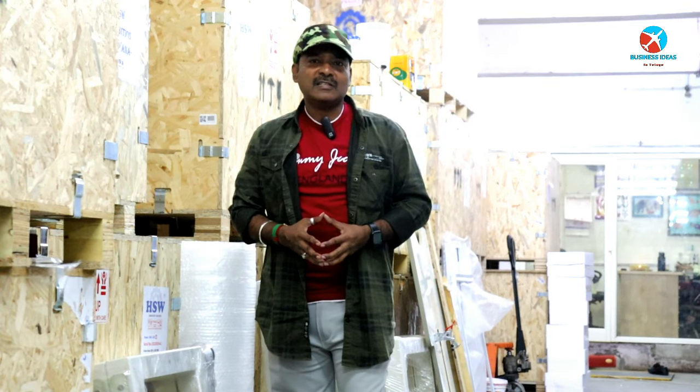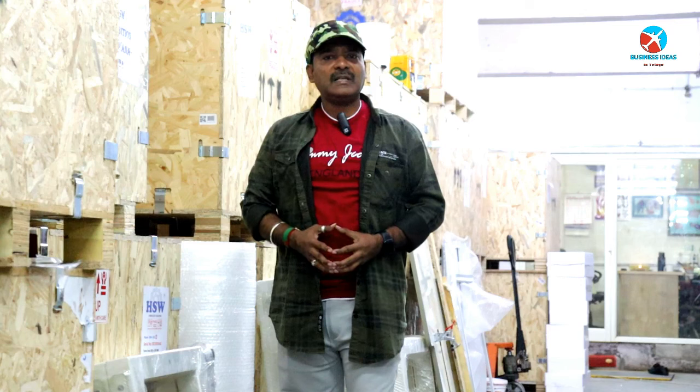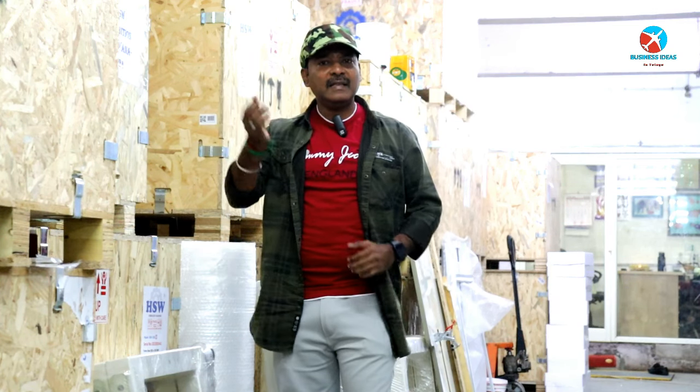Thank you for watching this video. Your CAC, Jai Hind, signing off today.